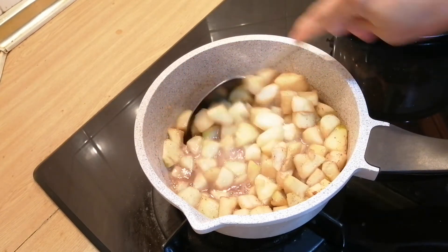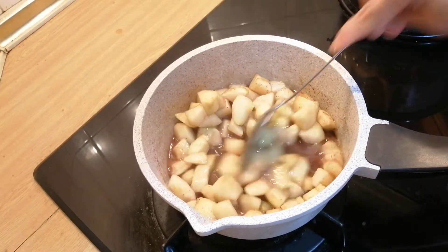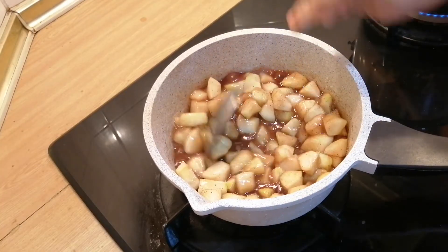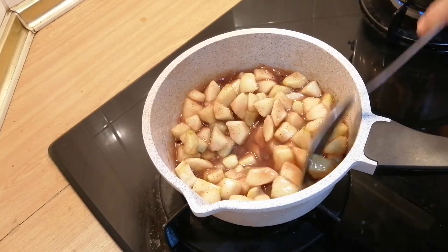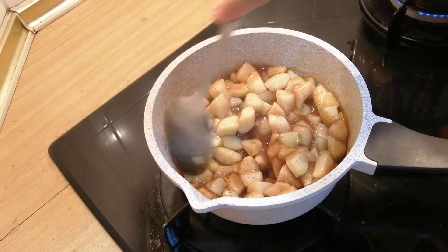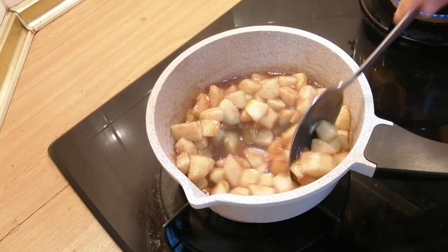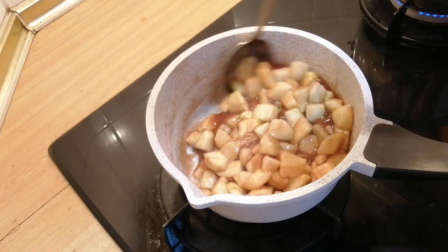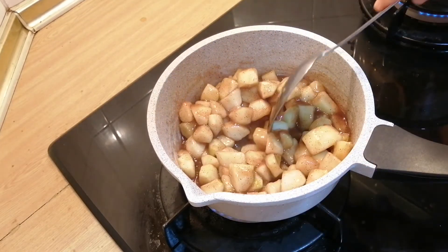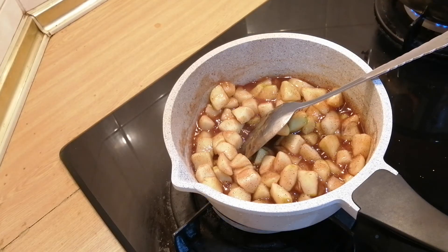Stir this — notice that it gets a bit thicker; this is the cornstarch reacting. The apple pie filling is ready, you turn off the stove.